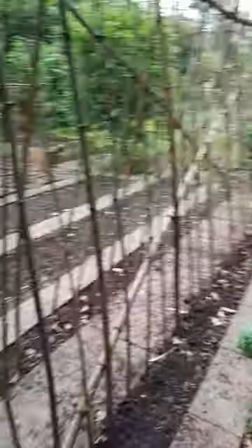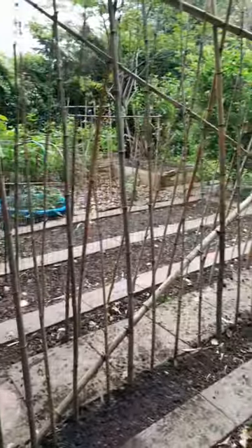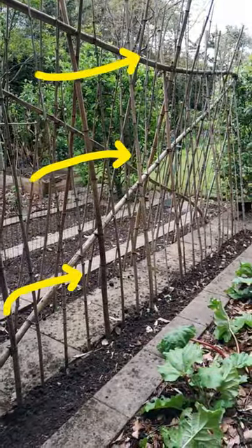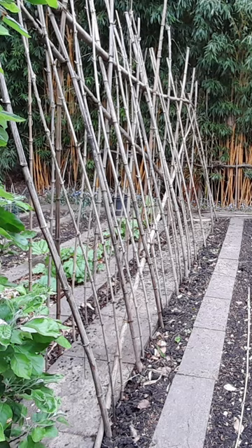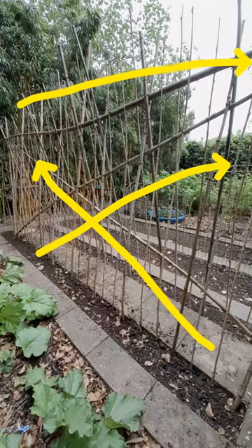What I had was a horizontal long bamboo going right across the top and also two diagonal bamboos, as you can see clearly from here. The important thing is to have the diagonals running as well as the horizontal one running right across.